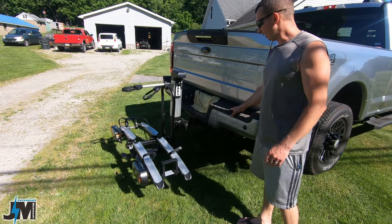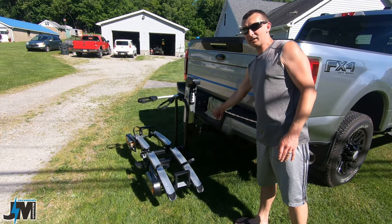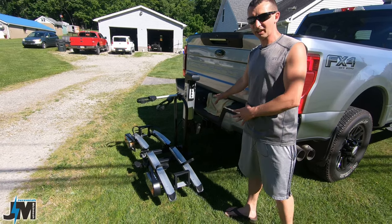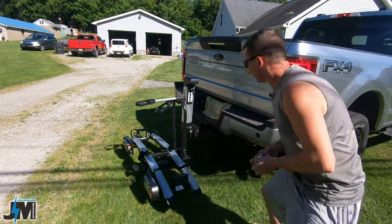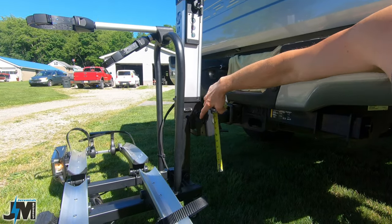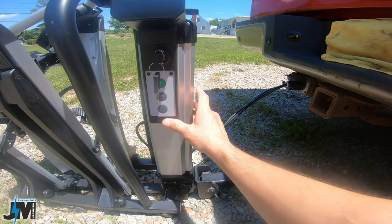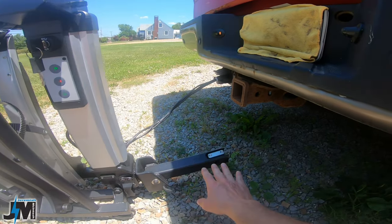His Ford F-350 does sit up pretty high and he didn't have the attachment for his three inch receiver because he has the heavy duty tow package. So normally this would be straight in there if we had that adapter, but I just slid it in for this video. Once the bike rack is down, it drops down about 10 and a half inches. If his truck sat lower, you wouldn't even really have to pick the rack up to put it into your hitch — you could leave it on the ground, plug it in, hit the button, and it would raise up and you could slide it right into your hitch.